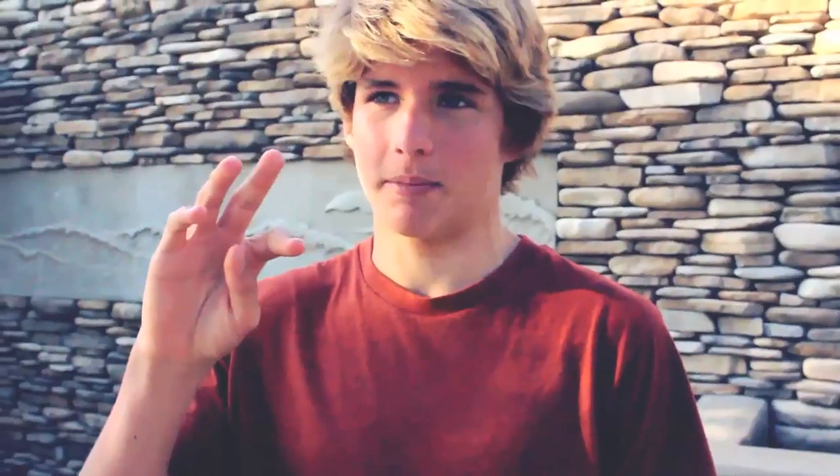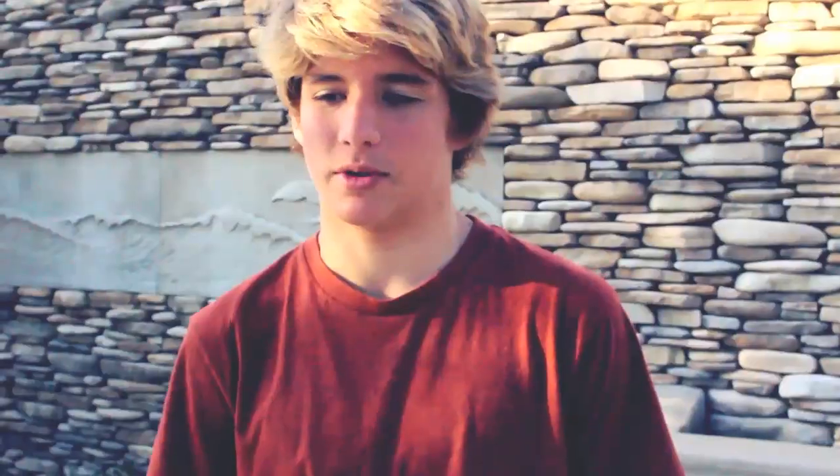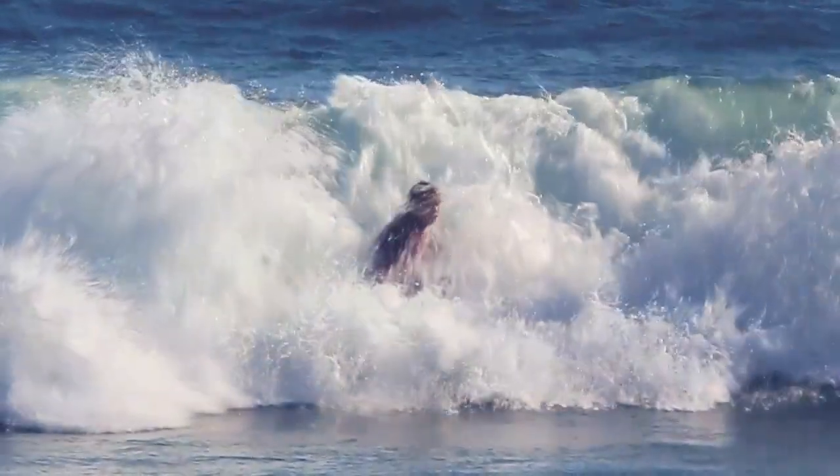If you land too far up on top of the wave, the lip ends up just throwing you down and it just doesn't work out. So you've got to try to get it right in the middle there. I landed kind of in the perfect spot and all the water just pushed me around.